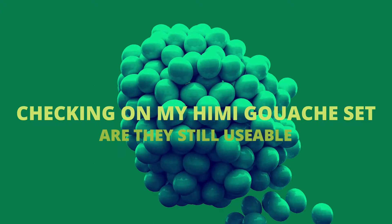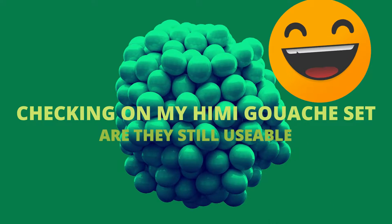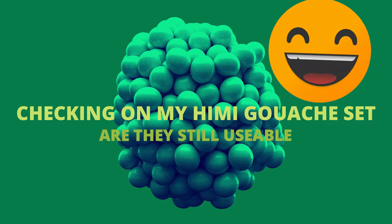Hello dolls, it is I, Artwork of DR, you know your girl. I don't really know how to start this video off besides saying hi. I'm sorry I've been gone for so long.